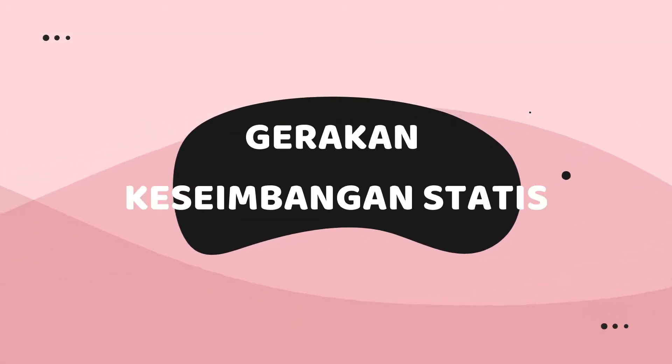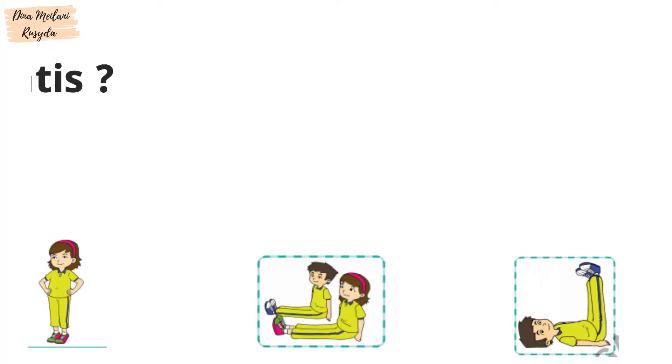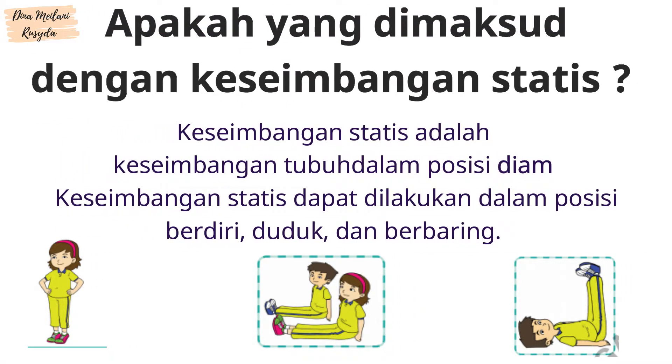Gerakan Keseimbangan Statis. Apakah yang dimaksud dengan keseimbangan statis? Keseimbangan statis adalah keseimbangan tubuh dalam posisi diam.